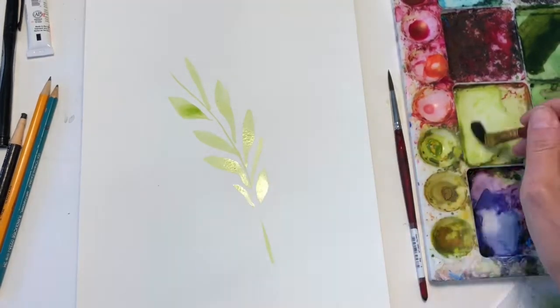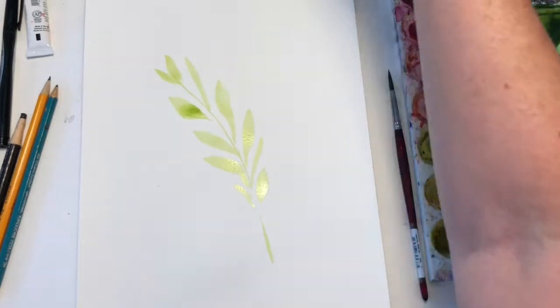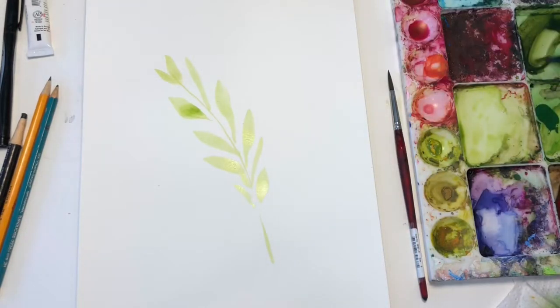How you do that is you wait for the underlying botanicals to dry, and you keep going on top.